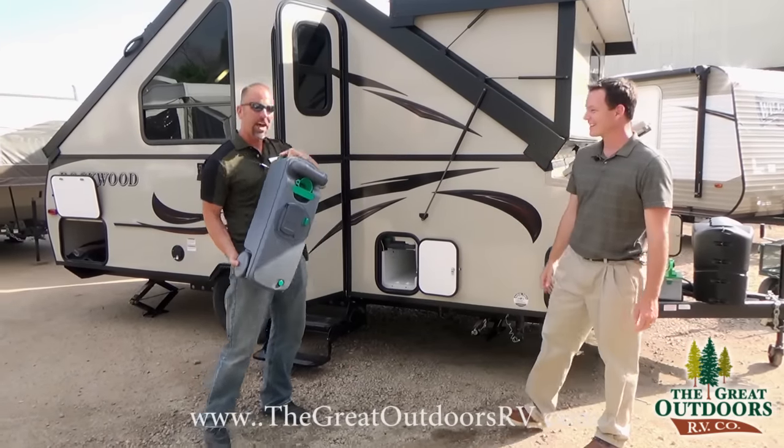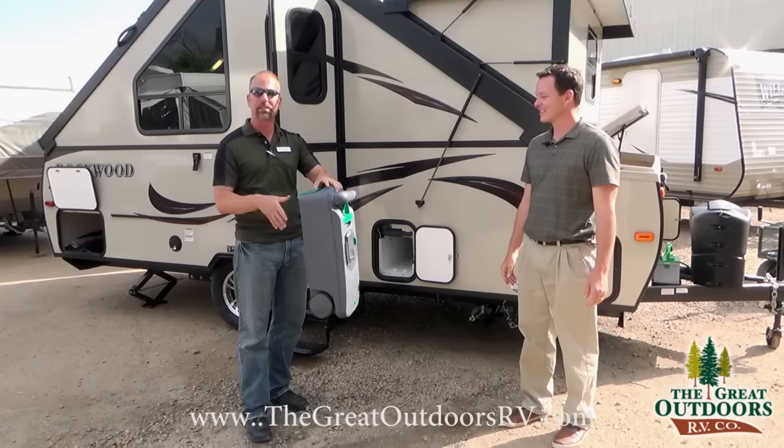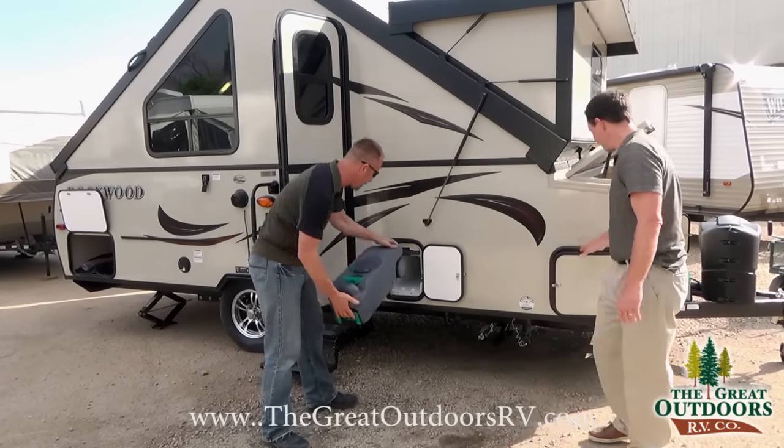Nice concept on here. If you're not too sure how this works, don't be afraid by this — this is not a bad deal. It's a time saver, so you're not standing in line to dump your tank. It's a nice feature to have on here.